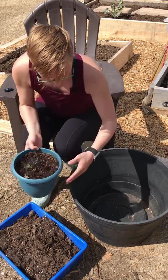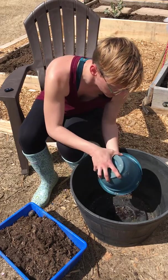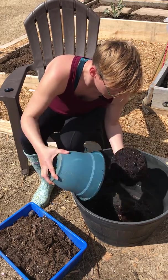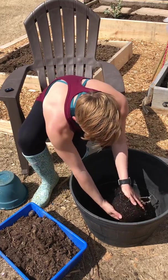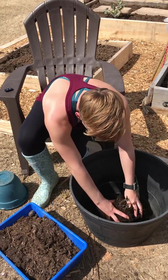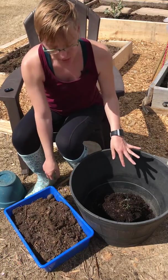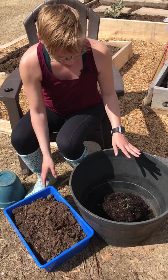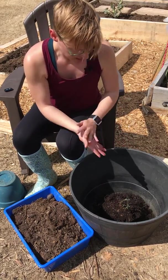Let's get started. What I'm gonna do is carefully try to dump this out into my little location — you can see lots of roots starting. What I like to do, even when I have them properly potted the first time, is continuously add soil as the leaves come up.